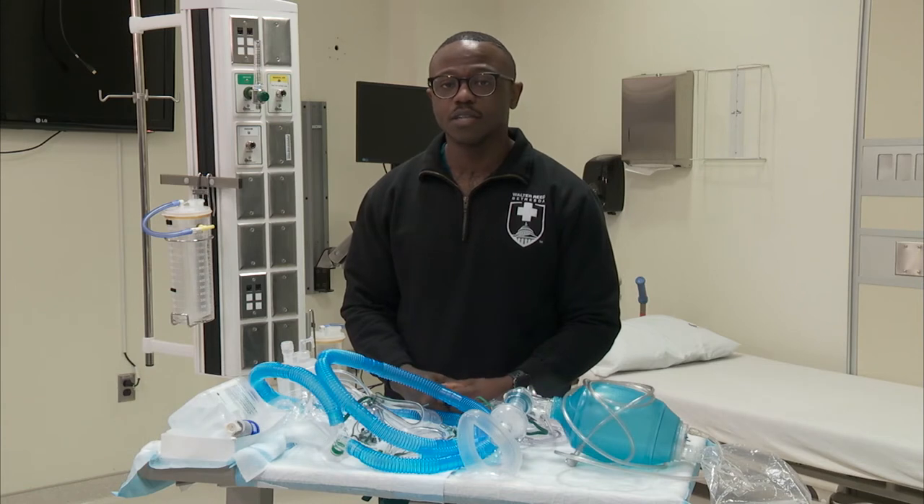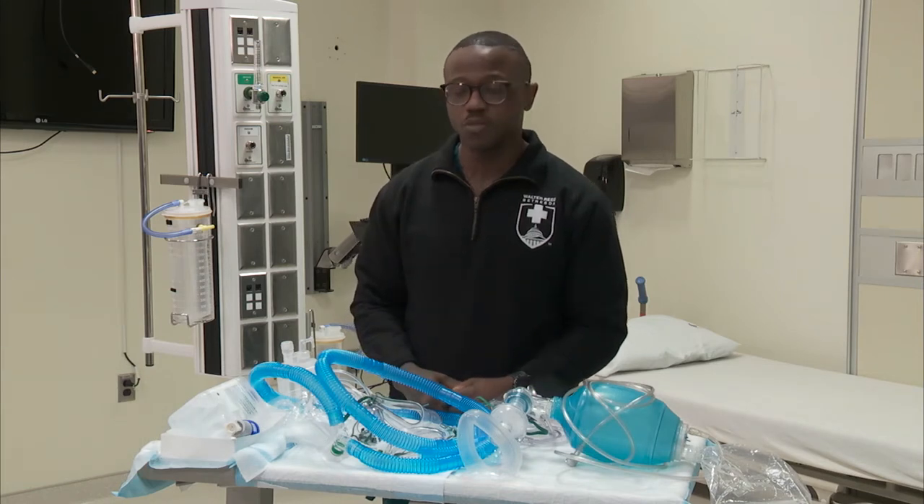Hi everyone, it's HM1 Dahl RT here at Walter Reed. In this video, I'm going to be going over some of our common oxygen delivery systems here at Walter Reed.